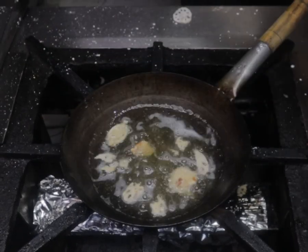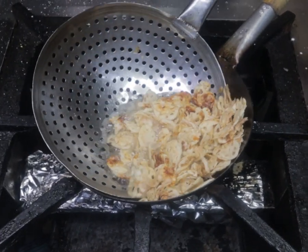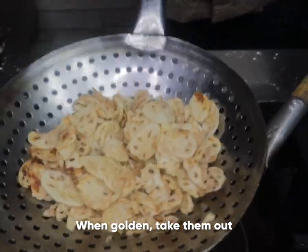And again fry them. The lotus stem is now ready to cook.